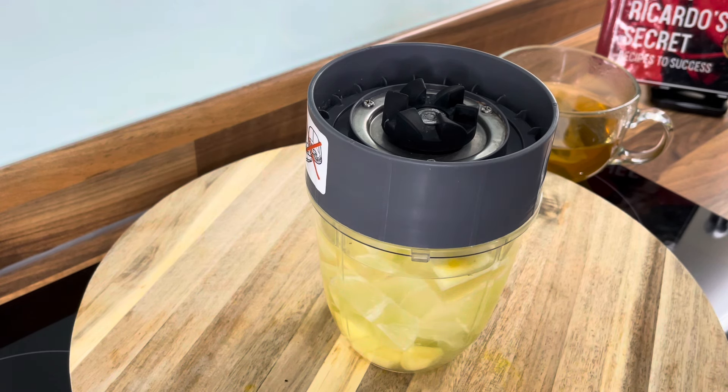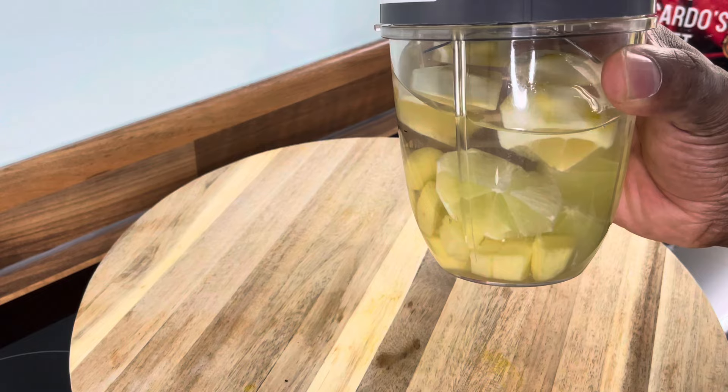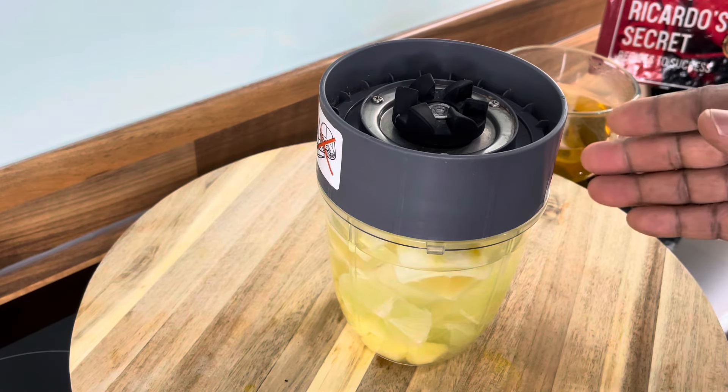We will finish it up in the morning — that is Monday morning. We're going to blend it up and finish it up so you guys can see exactly what is being talked about here.